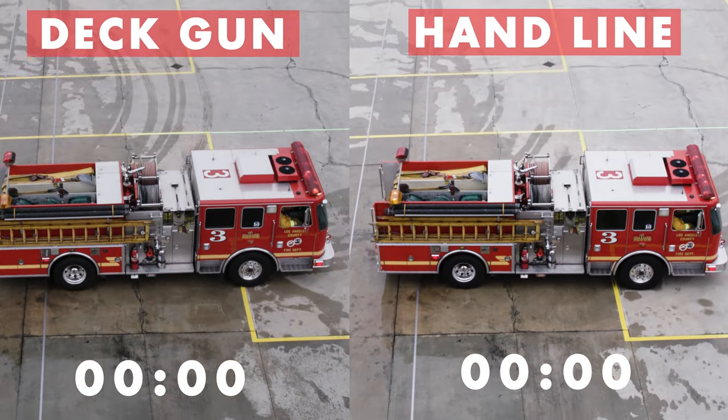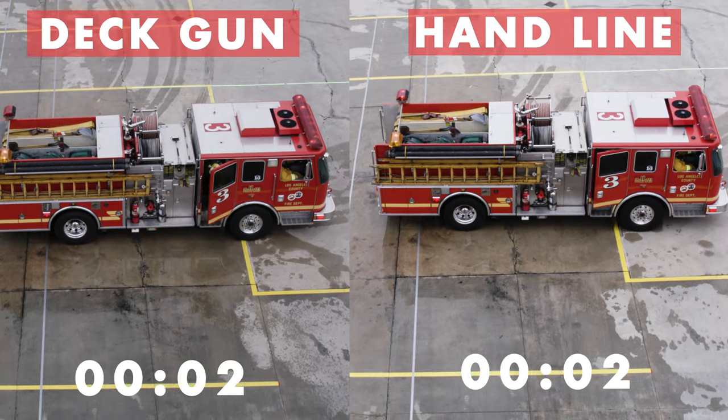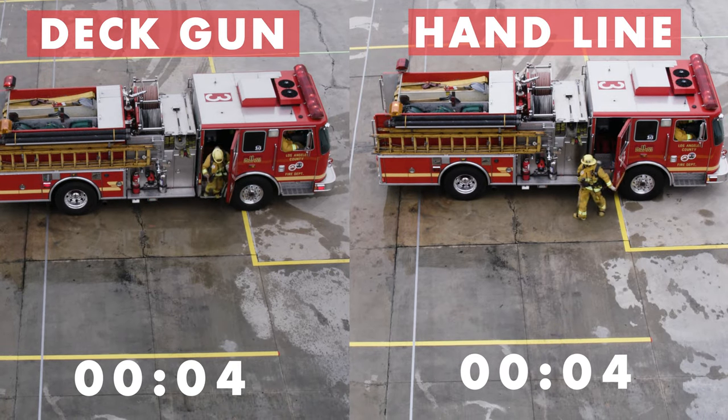In this video, Training Services has provided a side-by-side comparison of utilizing a deck gun versus deploying a handline.